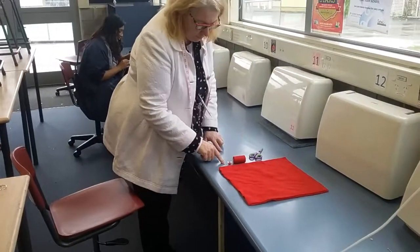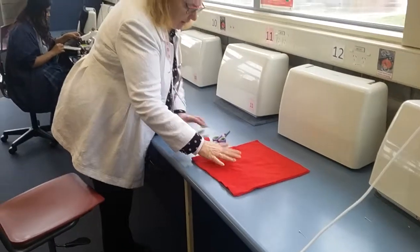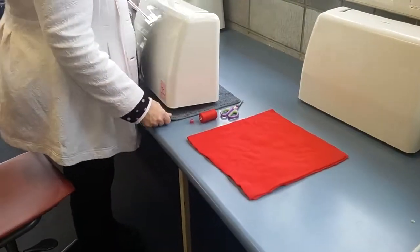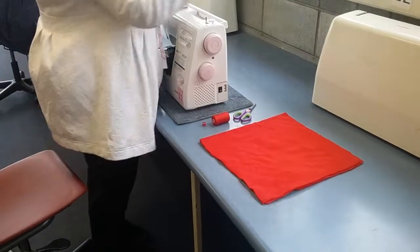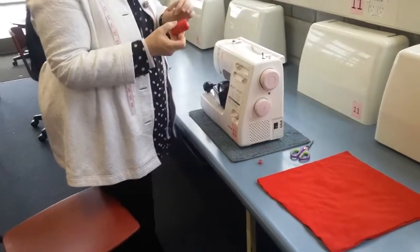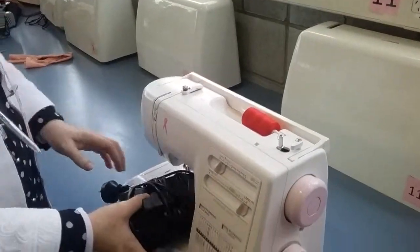For sewing you'll want your thread — both the spool and the bobbin — some scissors to cut, and your fabric. Pull the machine forward from the place where you return it each day to thread it. Come in closer: you will need to put the spool on the top here.